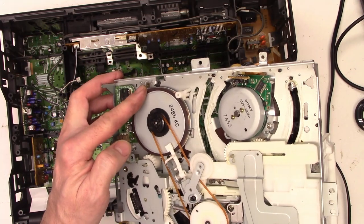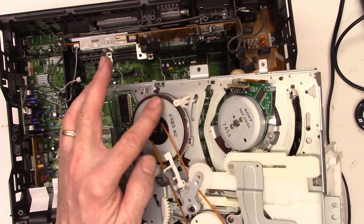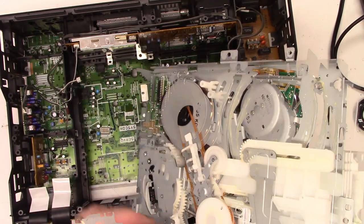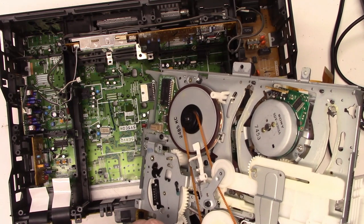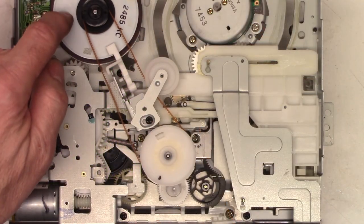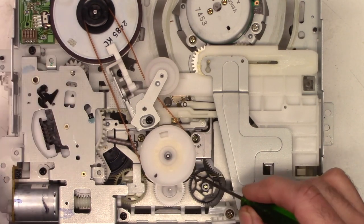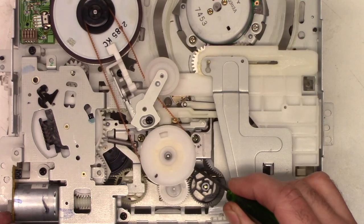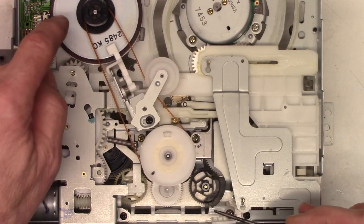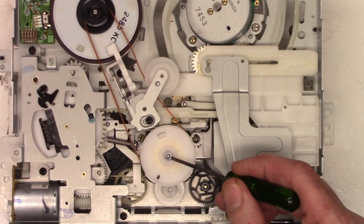Something is jammed up in here because I'm trying to turn and it will not. There it goes — something was just bound up really bad from sitting. Now it turns freely. What was bound up? Maybe we'll just pump this apart and lube it up a little bit. Now that I've got it freed up, I believe the problem was probably in this limited slip clutch right here.